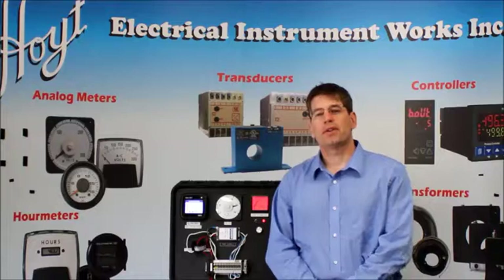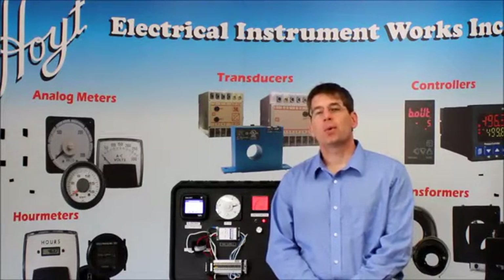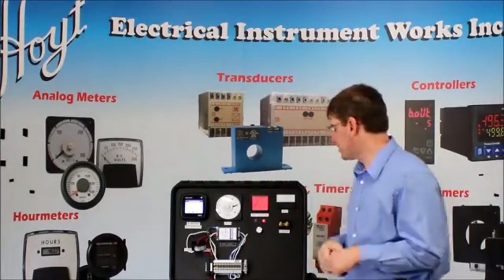Hi, my name is Jason. I'm with Poit Electri-Monster Works, and you're watching one of our quick videos on Poit TV, where we're going to show you how our products work. So today we're going to cover two types of voltage indicators.